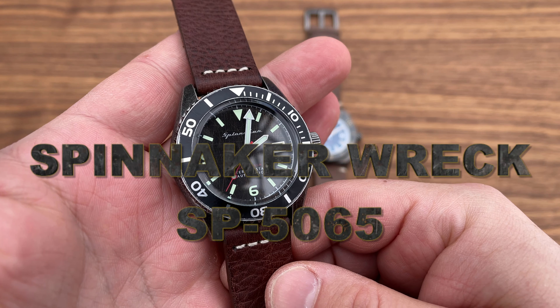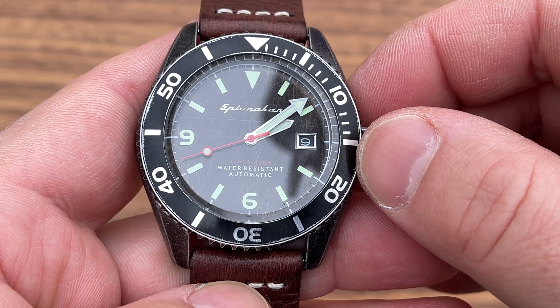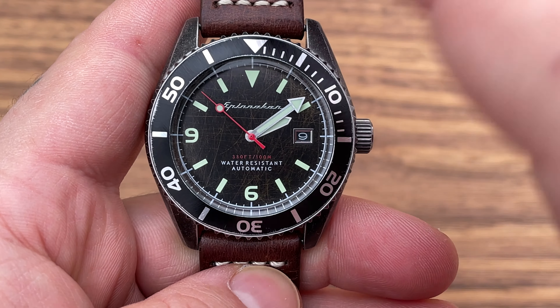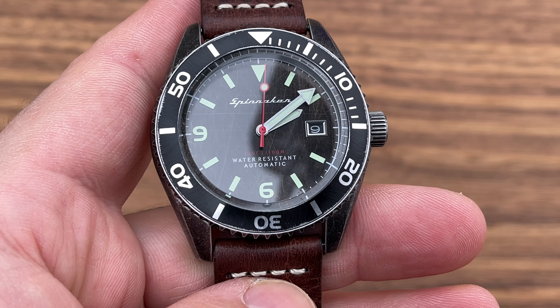The scratches on the bezel insert were not done by my brother — this watch is called the Wreck because it's supposed to look like it's been washed ashore, rugged and weathered. The dial has some texturing, all messed up in a good way, with a date window at three o'clock with a black backdrop that blends into the black dial. It comes with a two-year warranty and does what it does really well. The price on this watch is $280, though I don't think you can buy this exact model anymore since it's been replaced — the new model is priced in a similar range.